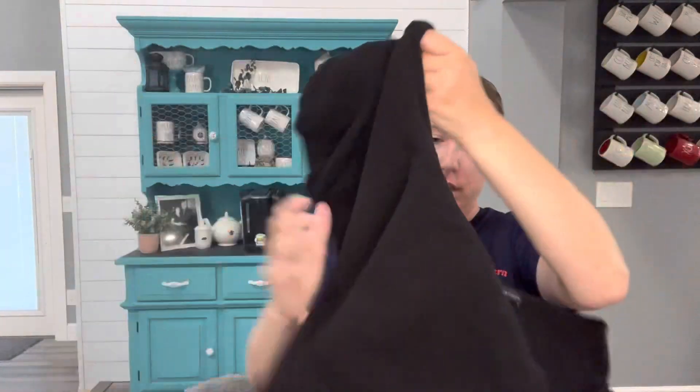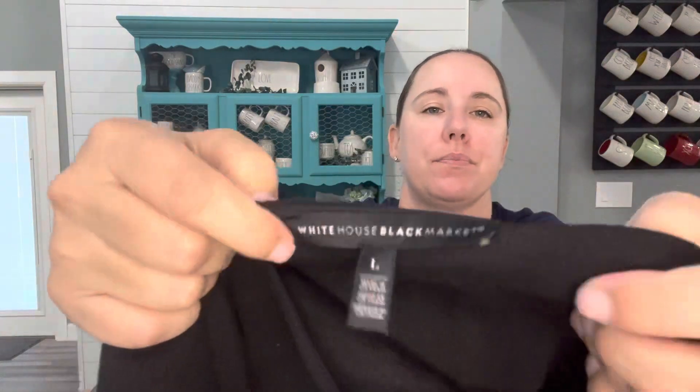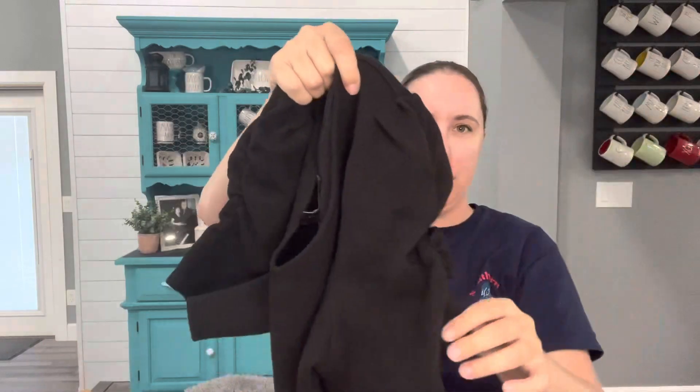This is White House Black Market — I love this store. It's very expensive retail but there's no resale value for people like me buying. I love their jackets — their jean jackets and cute white ones — they're like $150 in the store and I've scored several on Poshmark for $20 or even less. So this is a really cute black top, size large. I might actually try this on — it would be really cute to wear to a holiday party. It's a cotton/polyester/spandex blend from 2020, and it smells strongly of perfume.